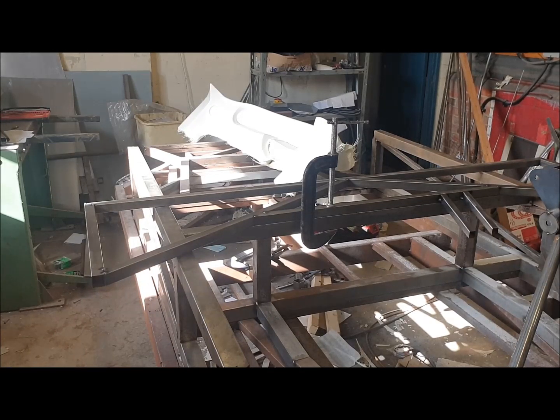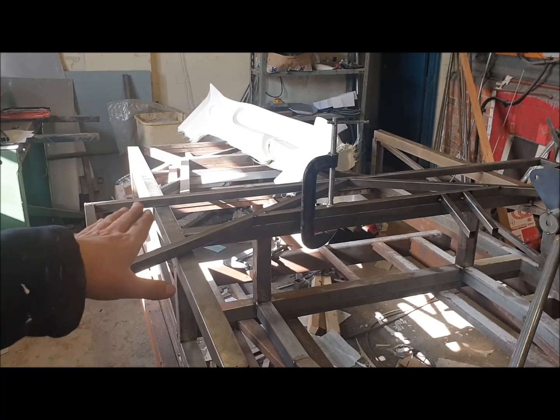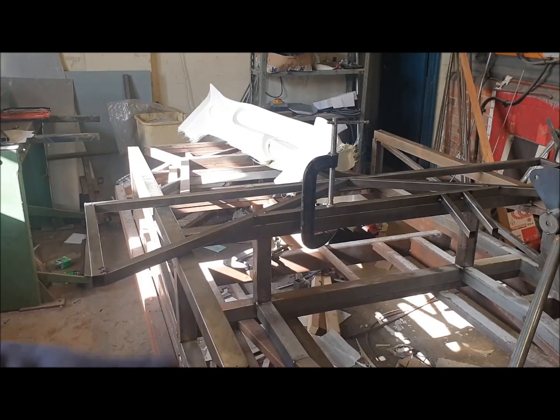So there we go, that's the dash frame completed for this part of the chassis. We'll come back to that later when we put it on top of the main top rails of the cockpit, and we'll add a couple of brackets to it that will hold the windscreen wiper motor and the bearing on the front of the steering column. But for now that's it and we'll continue in the next video, do a bit more of the chassis and start putting some of these sub-assemblies together.